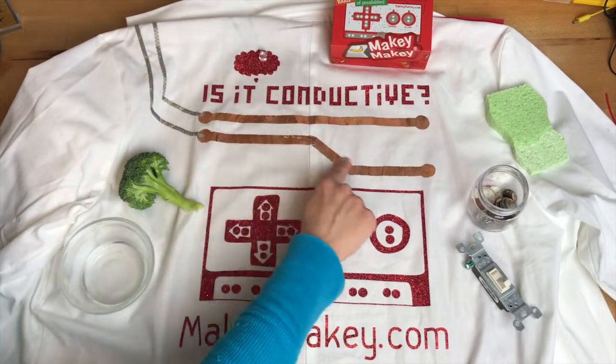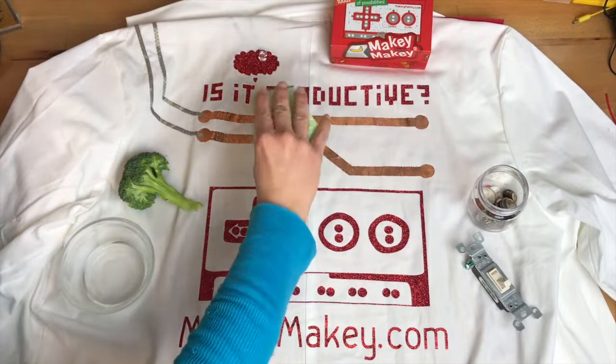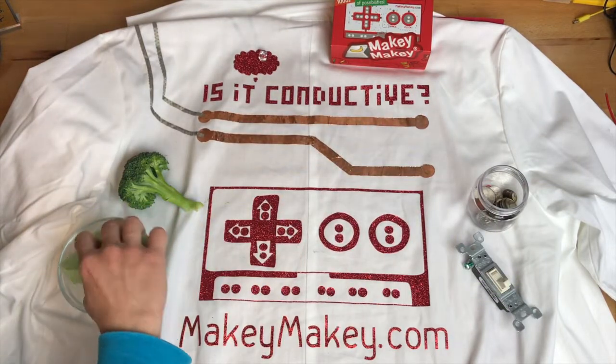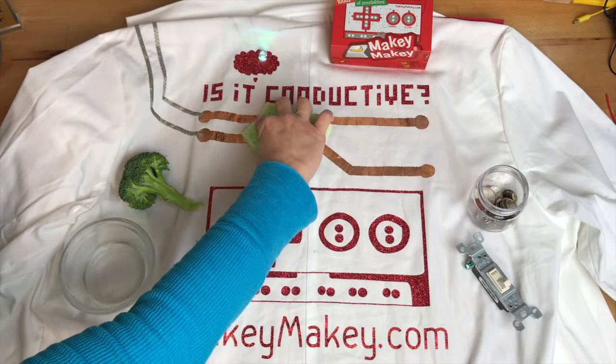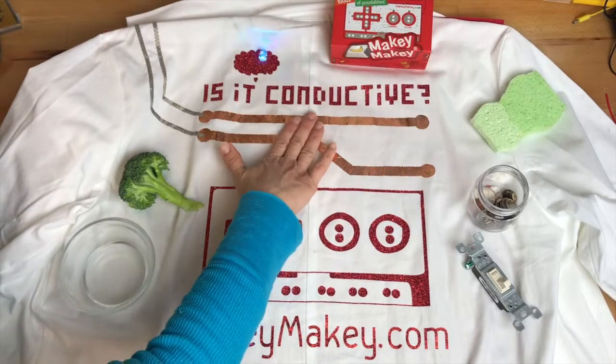I have one connection connected to space and one connected to earth. So if I try this sponge — not conductive. But if I add a little water to it, it is conductive. So this is already starting to teach us a little bit about what might be adding conductivity.